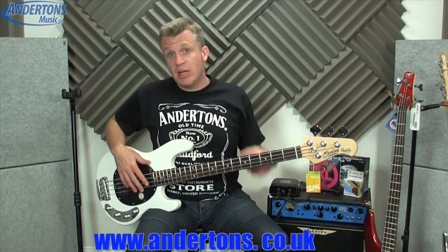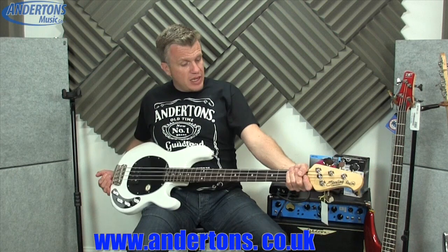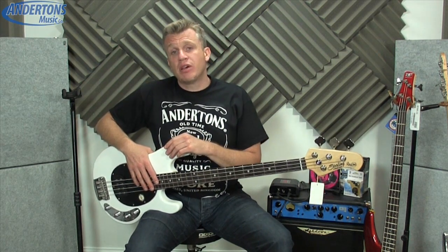This one is on loan to me from Anderton's Music Store in Guildford — check the link below. Great guys there. They just lent me this one for a couple of weeks to try out and do a video on for you guys. If you're in the market for one of these, definitely check out their website — they always have a couple in stock. And if you're in the UK or down in the South East, definitely go and check out their store. It is amazing, a really cool music store, which there aren't many of about these days.